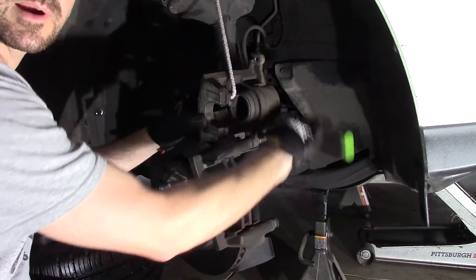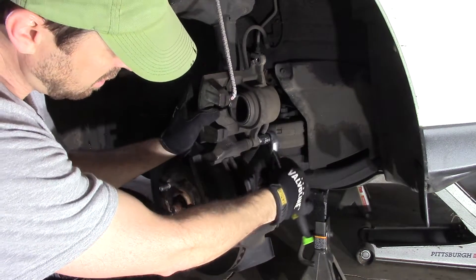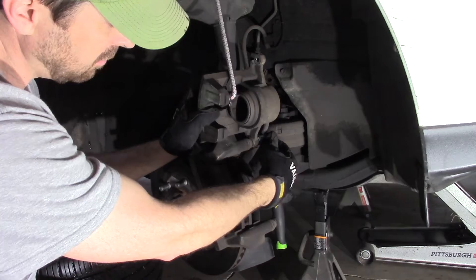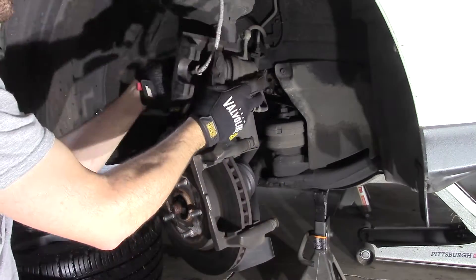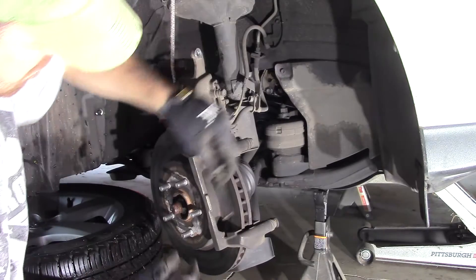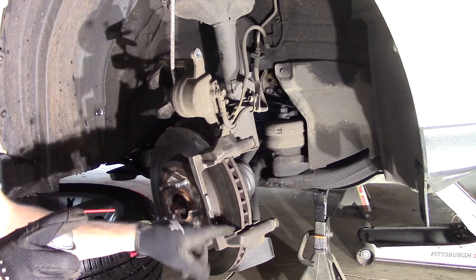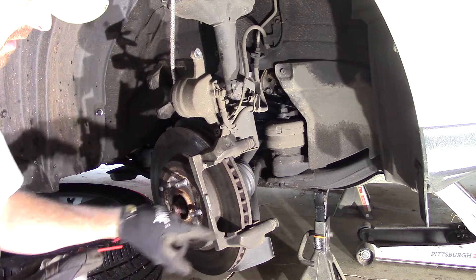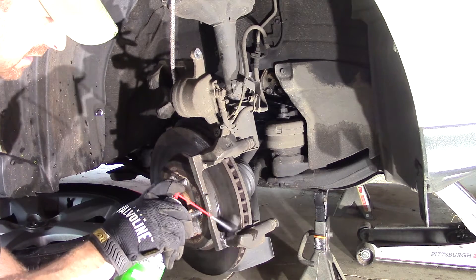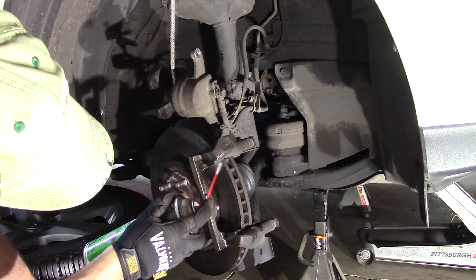We can't just take the entire caliper out to get at that upper guide pin, but make sure you are extremely careful with that brake line. Another nice thing to do is to clean up these slots where your clips sit in — get down in the grooves with some brake cleaner and give it a nice clean so everything sits together smoothly.